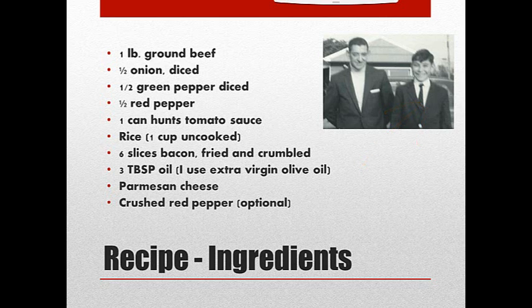Here are the ingredients you'll need. I'm going to put this entire recipe on the Facebook group page underneath this video posting, so you don't have to worry about writing any of it down. You start with a pound of ground beef, half an onion that's diced, half a green pepper, half a red pepper, both diced.